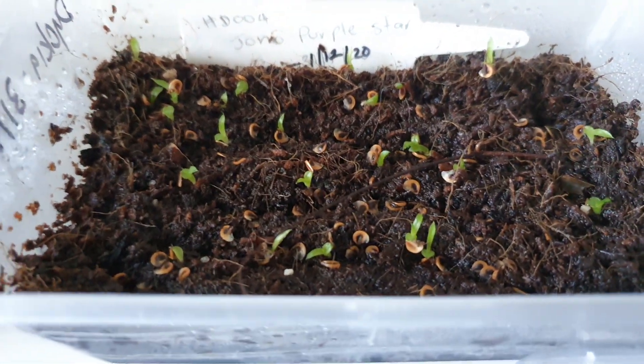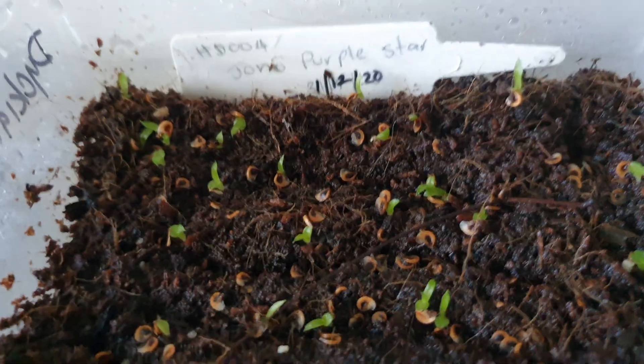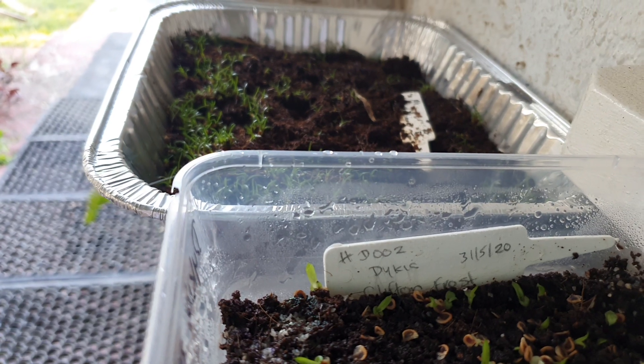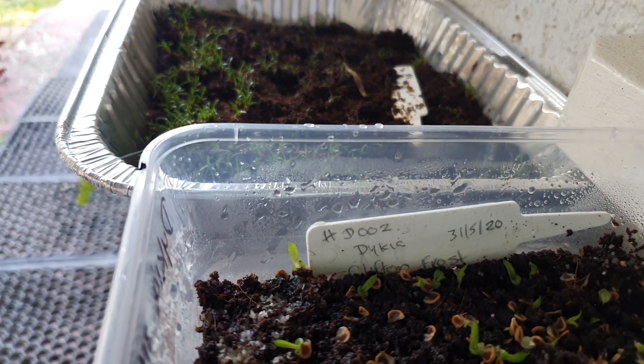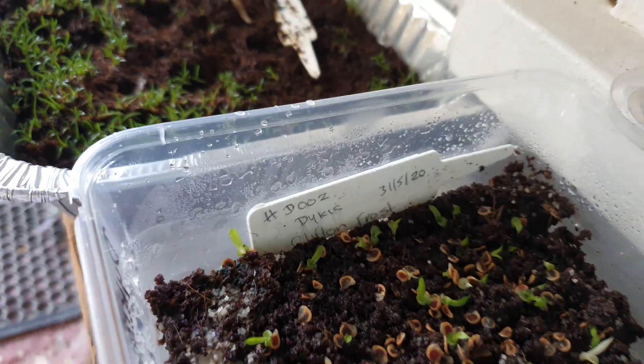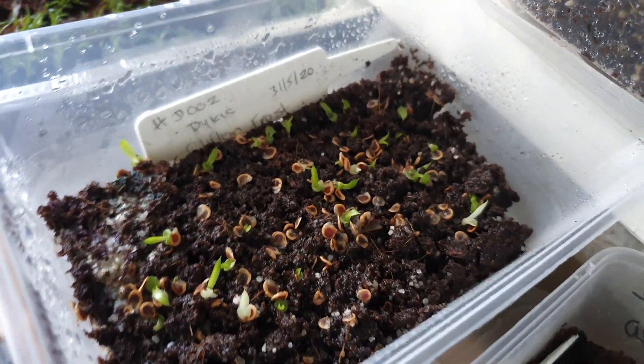Dyckia Jono Purple Star was planted on the 1st of December. And Dyckia Clifton Frost was planted 31st of May, but I replanted them again in December, and the ones in December have come up a lot better. So the temperature was best in December, not May.